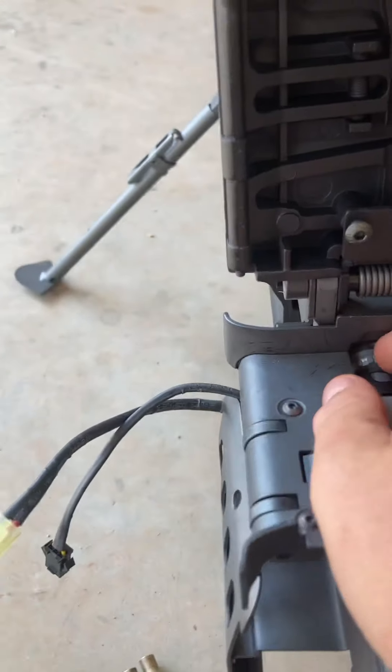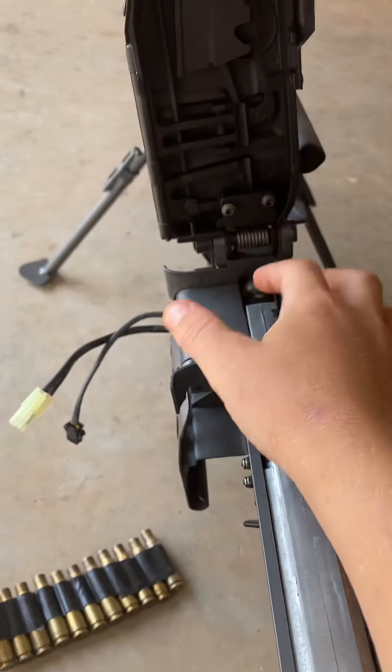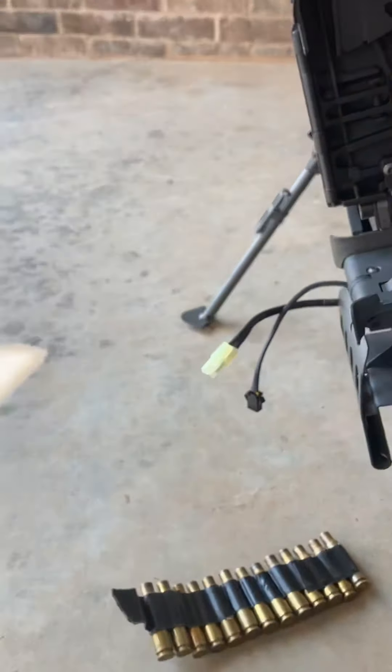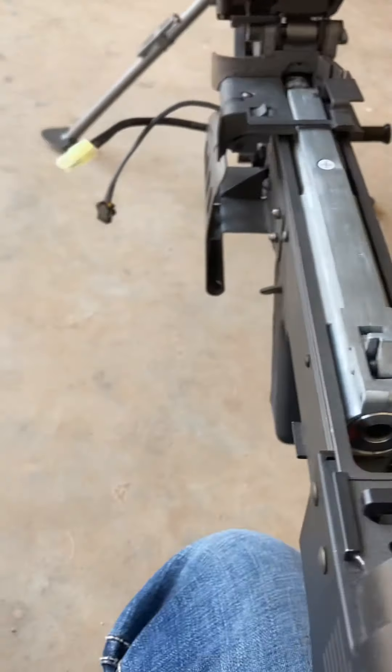To adjust your hop up: to make your BB go up, turn it to the left; to make it go down, turn it to the right.